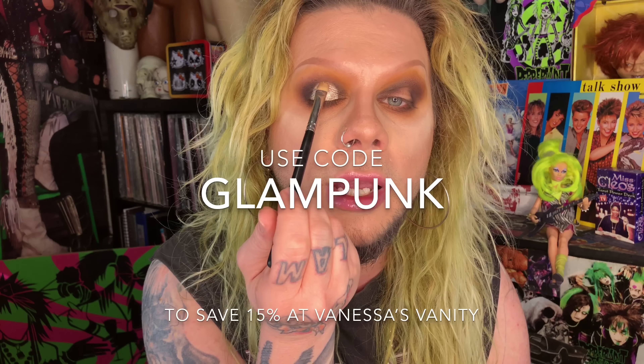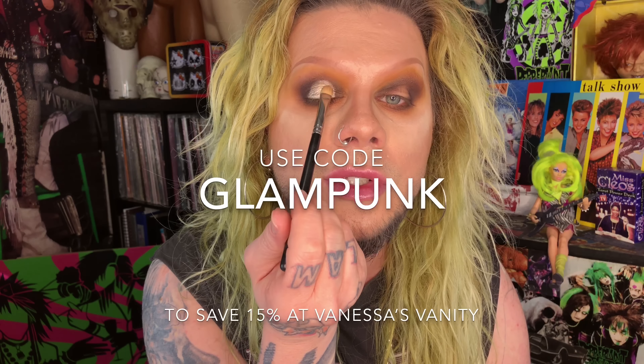I have a discount code — type in 'glam punk' at checkout and you'll save 15% off your entire order. Now on this dirty 221 I'm gonna dip right back into Vintage Champagne just to soften the edges out a little bit. It's so metallic, I love it.